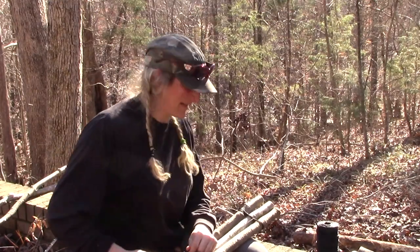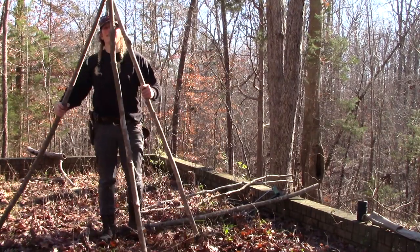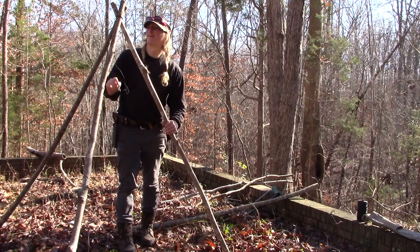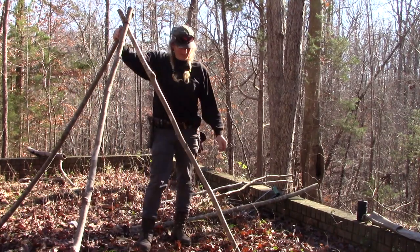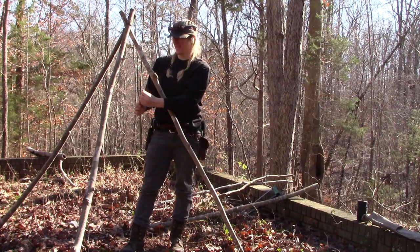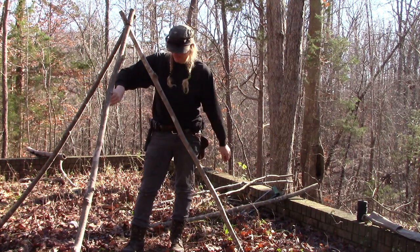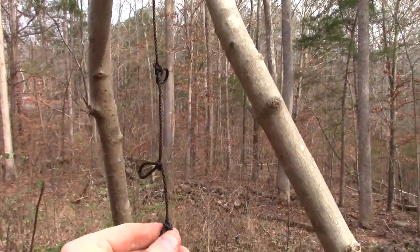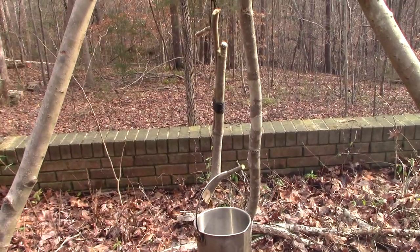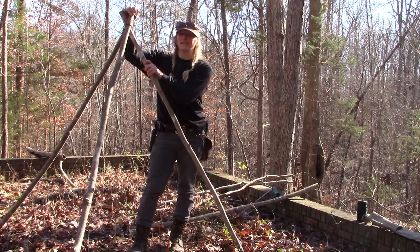Now we're just going to take this bugger and stand it up. There you have it guys — an easy way to make a tripod. And if you're asking what the bowline is down here, that's so you can hang a pot from it if you have this over a fire. You can actually make a trample system out of this, with different lengths — create a couple of wide branches opposed to each other and use that to hang your pots from.